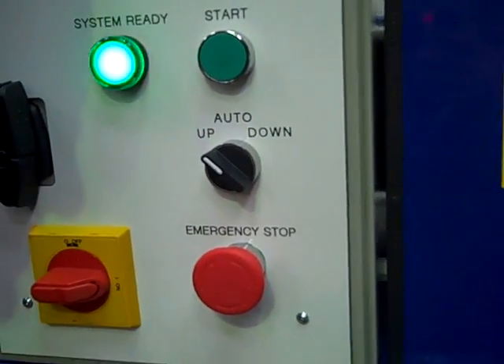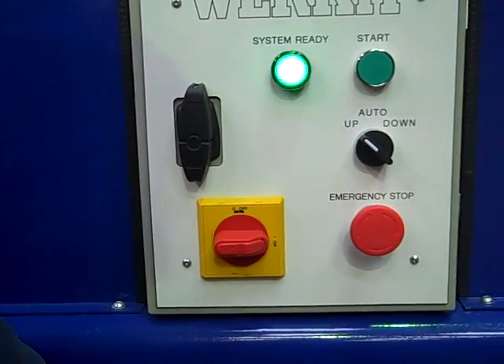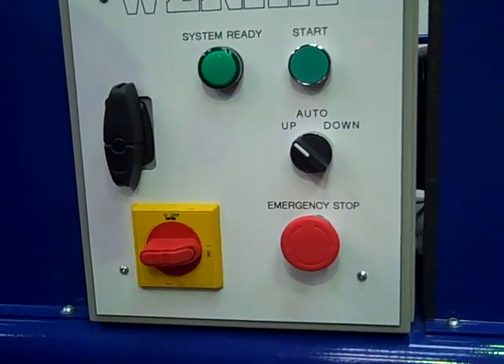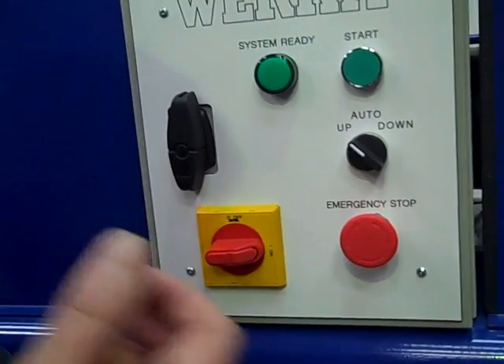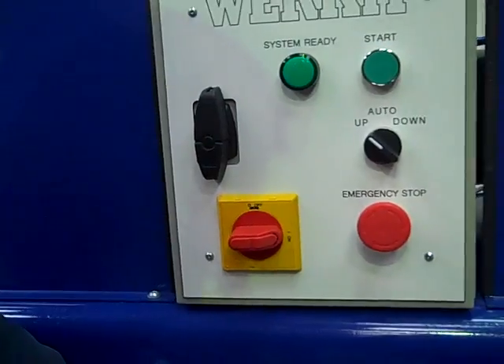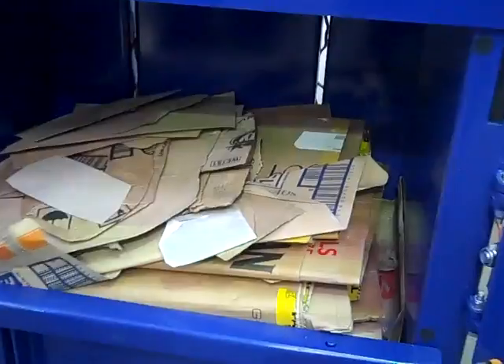If you open the door, the machine will stop. You can also stop the machine by pressing the emergency stop button, and you can also stop it by turning this switch off as well. Sometimes you'll hear a squeaking or squealing noise at the end of a cycle — that's just a pressure relief valve, and it's very normal to hear it. So don't worry about that at all.